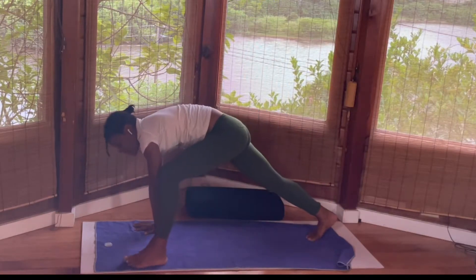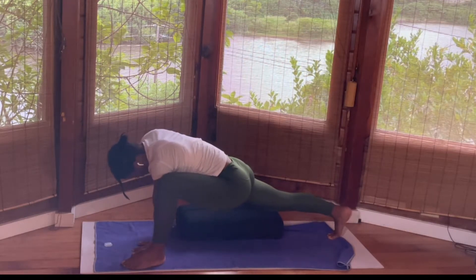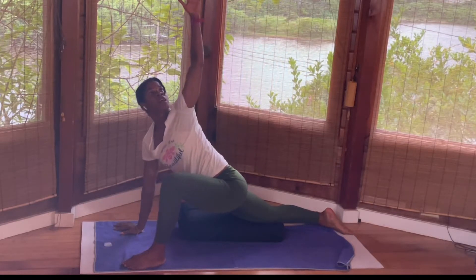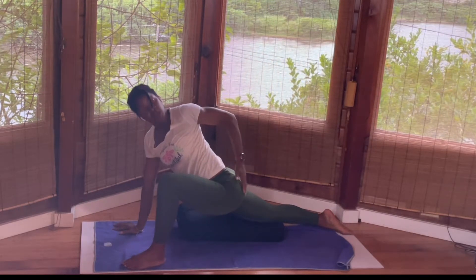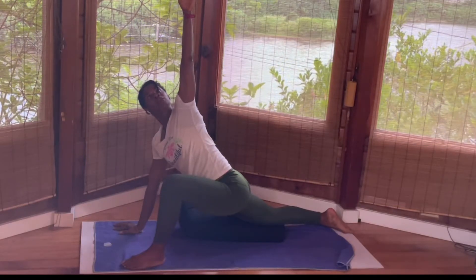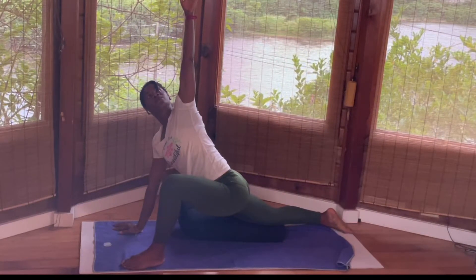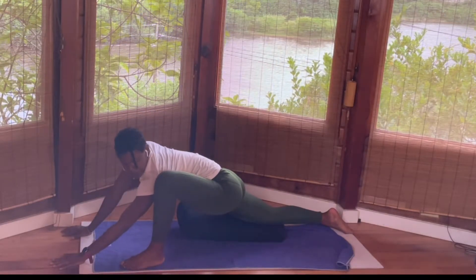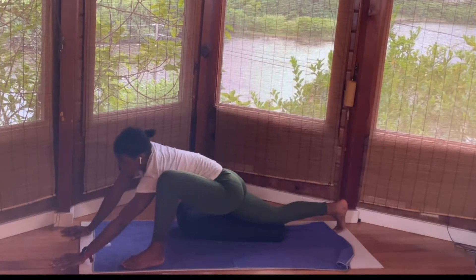Bring the left leg outside of the left hand — you may use your hand to help. Find your breath, stretch out that right leg. You can put a block under the back right leg. Drop the right knee, keep the left leg bent, inhale, take the left hand all the way up. Continue to square the hip, bend that left leg, feel your right quads. As you take the left hand all the way up, relax the face, relax the shoulder. Exhale, release the left hand on the mat. Start to walk your hands a bit more forward. This is called lizard pose — extending that right leg back. If you have more space, don't force anything.